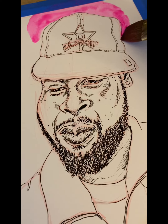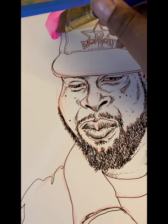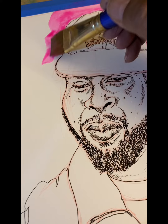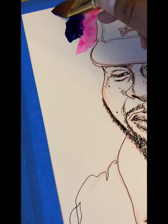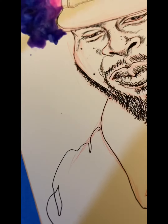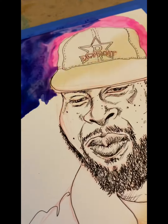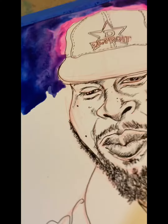I decided to use my Daniel Smith watercolors. If you watched my previous video, you know the struggle — I had a hard time using the Koi watercolor paint on the bristol paper. So this time I decided to go ahead and use the Daniel Smith watercolors, which I love and which seem to blend easily and put down easy washes on the bristol paper.